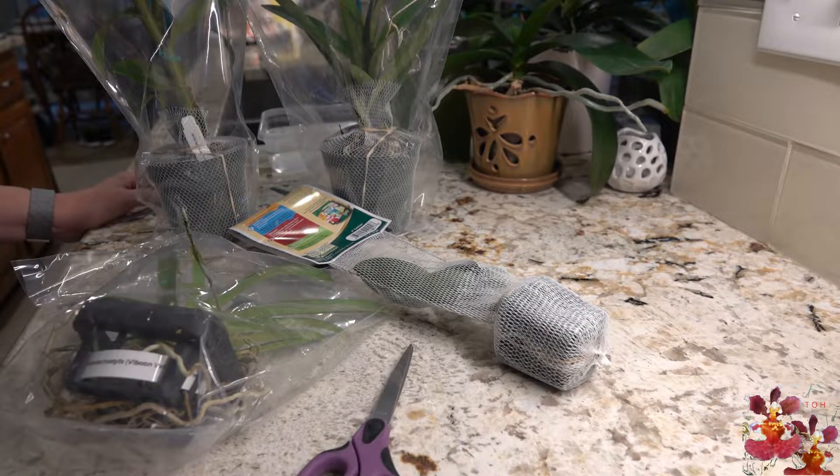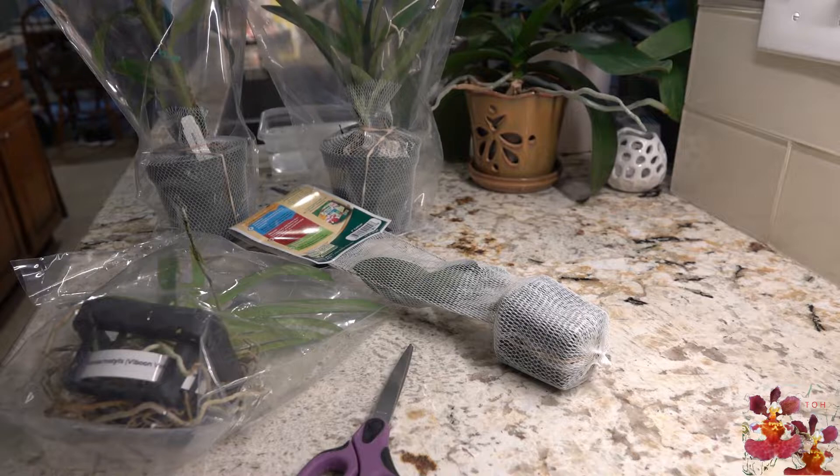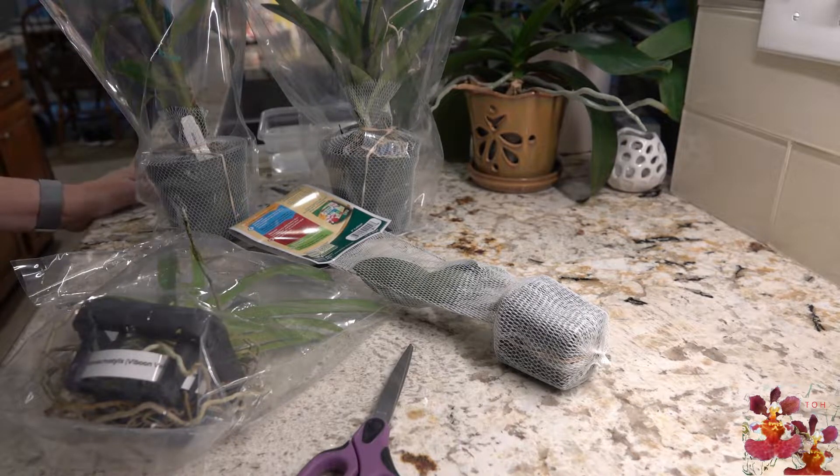Hello and welcome to the Orchid Hut. My name is Dana and I have a bit of a surprise unboxing today — or actually more like an unbagging. I made a trip to my local home improvement store and they actually had a new shipment of Better Grow Orchids in their plant section. The larger ones I purchased were $10 to $12, the smaller ones were $5. It's a great way to expand your orchid collection without paying shipping.